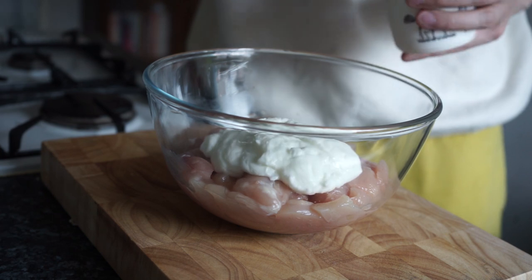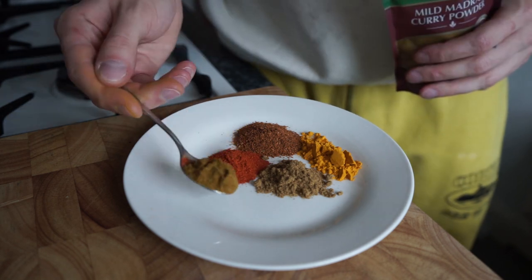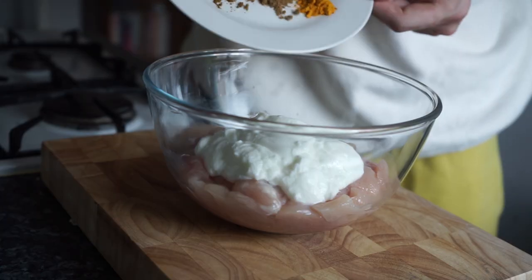For the chicken, we're going to add some plain natural yogurt, some garam masala, some turmeric powder, ground cumin, chili powder, and a little bit of mild madras curry powder. We're going to mix it all together.